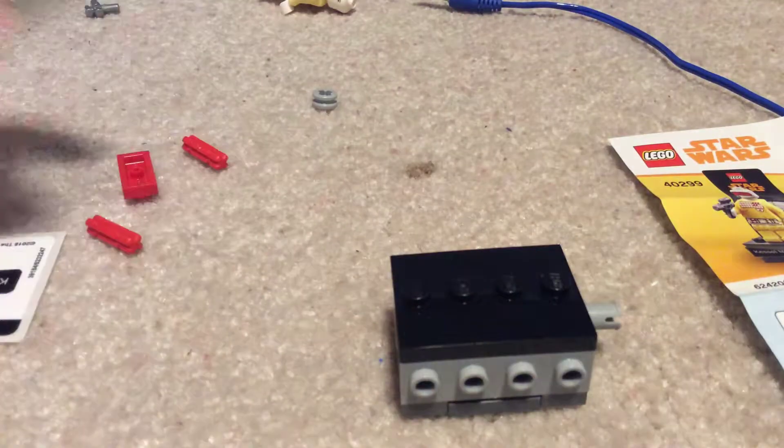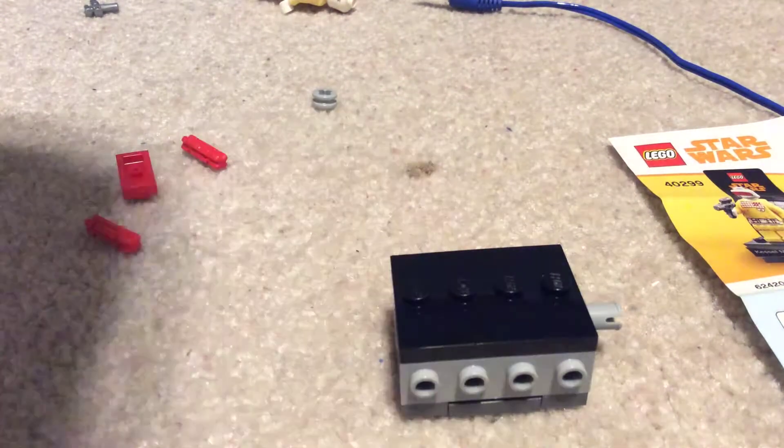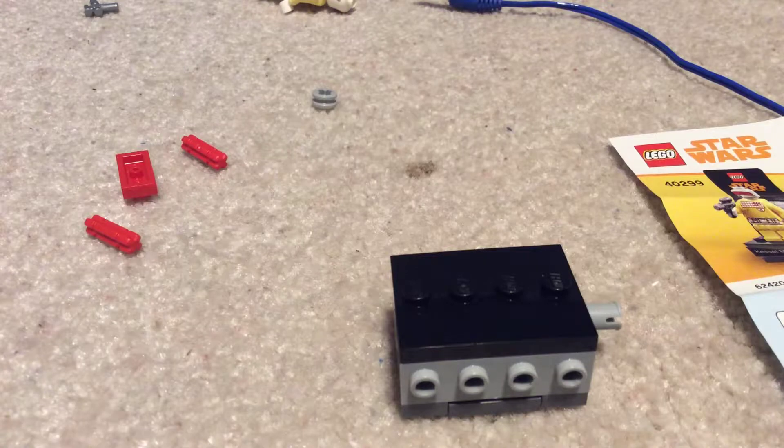I'll just stick my pen on this side. The nameplate is printed on with a sticker, but there's nothing you can really do about that. They're not going to make a new print for a 1x4 plate every time they make one of these — that would start to get expensive.